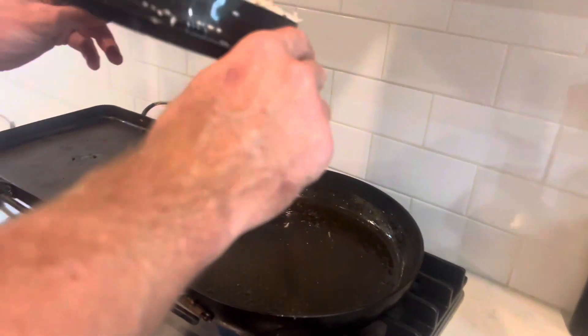Back in the pan, get a little extra crispy. It also comes with a cleaning brush, which is really nice, so when you're done, use that as well. Great bonus.